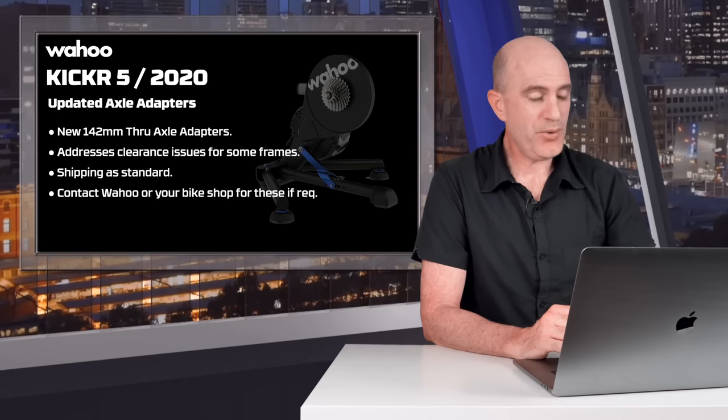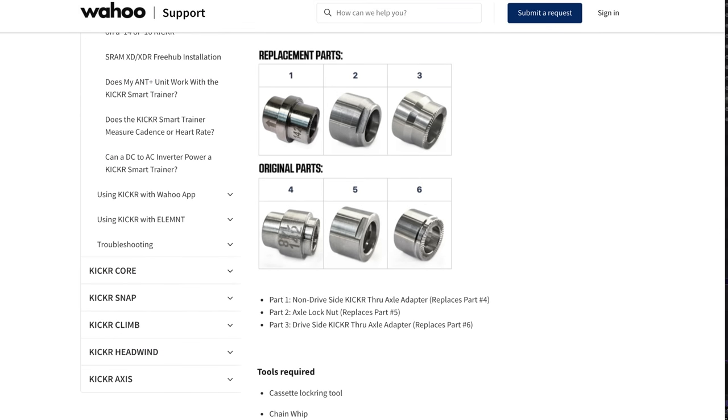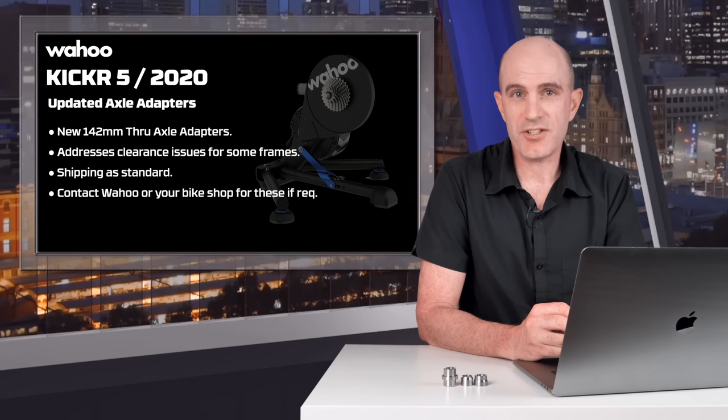Now onto the updated axle adapters that Wahoo have released for their KICKR units. Wahoo state that in late 2020, several bike manufacturers updated frames on a few models that resulted in them being incompatible with 2017 through to current KICKR and all versions of the KICKR Core. Working closely with bicycle companies, Wahoo developed a new set of adapters for the affected bikes, which include a few Treks, the Giant TCR Advanced Pro from 2021, the Lauf True Grit, and all Cervelo disc frames. The replacement parts are a little more tapered than the originals. All KICKRs and KICKR Cores are believed to be shipping with these updated adapters — if yours doesn't have them and you need them, contact Wahoo or your local bike shop.